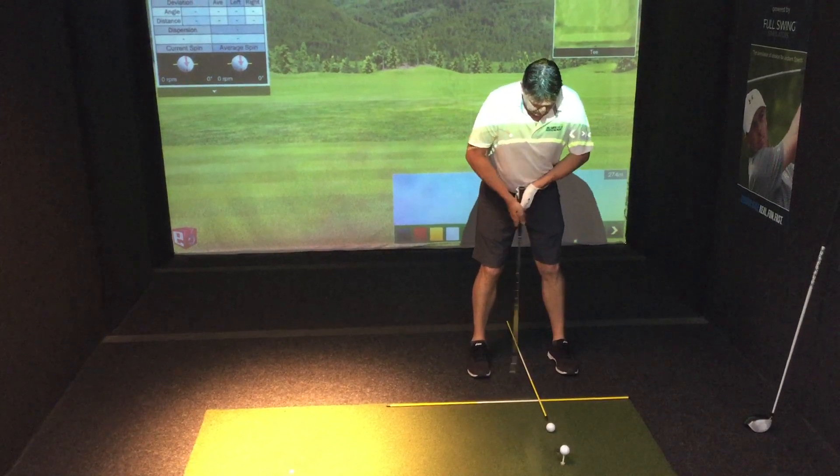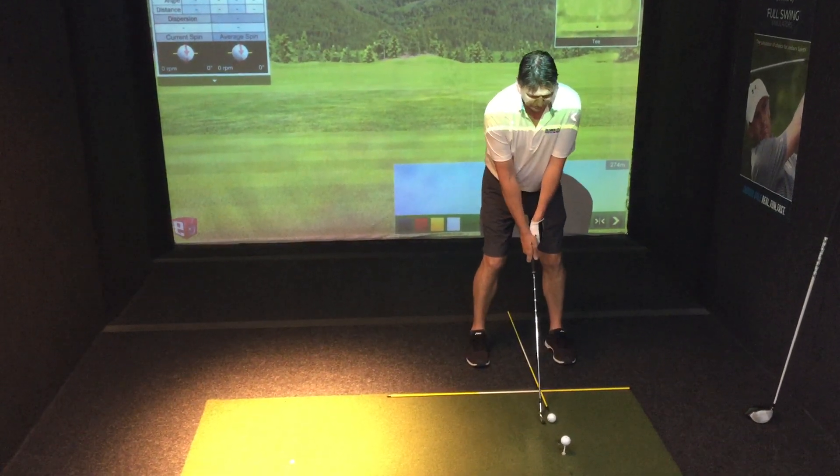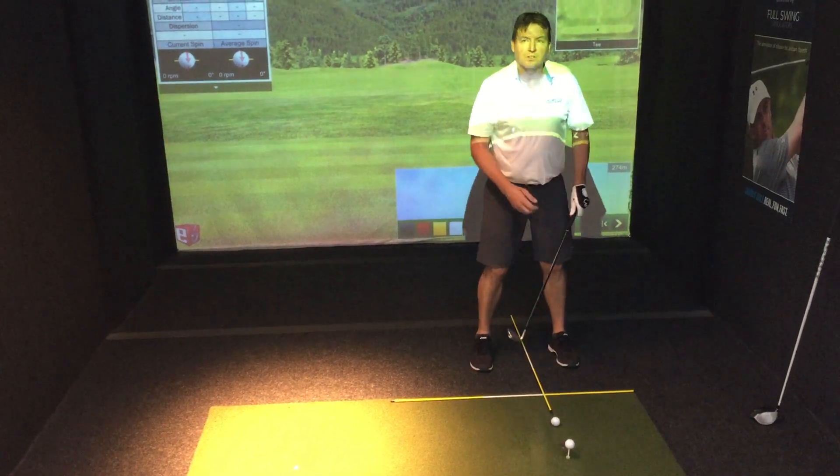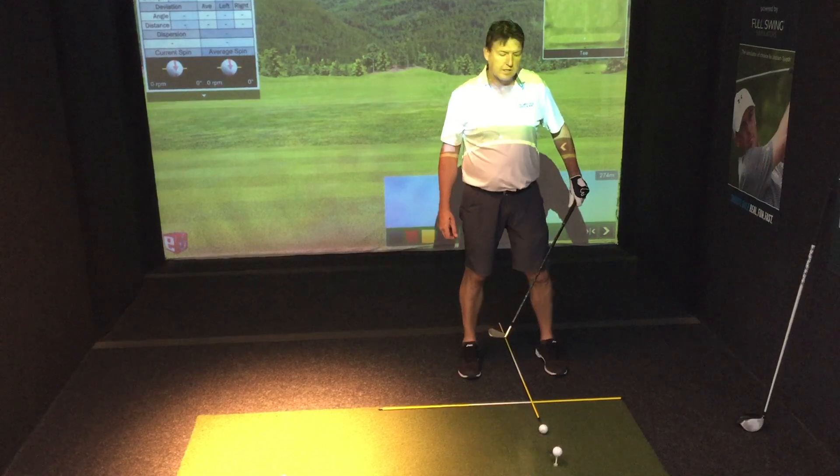You can see that — shoulder width apart — and ball position just in centre or slightly forward of centre for your irons and anything we're hitting off the ground, because we are trying to connect at the bottom of the swing arc.